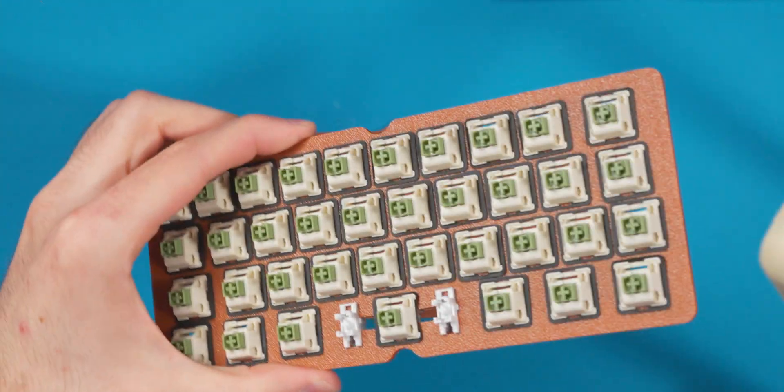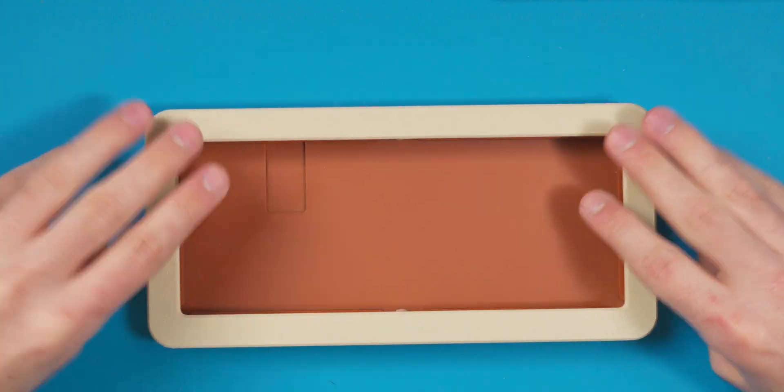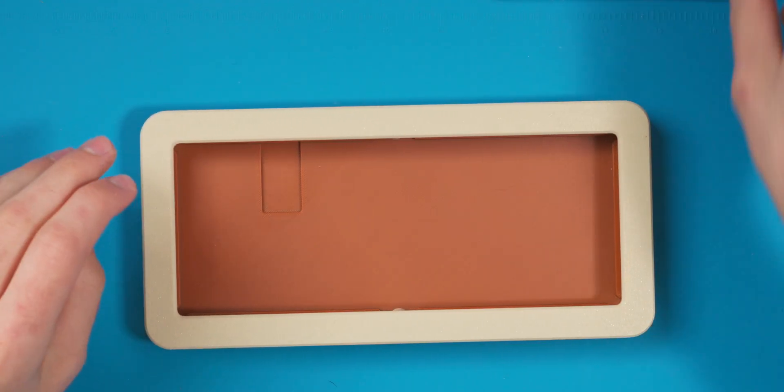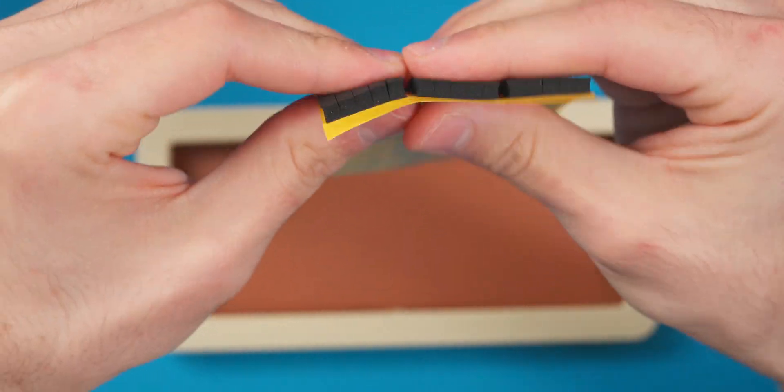Now I'm back in the build. First I need to get the heat set inserts in, then mount the gaskets on both halves — six on the bottom and six on top for a double gasket mount. The gaskets are 90-millimeter-long by 4-millimeter-thick pour-on gaskets from AliExpress; there's really only one seller that carries them. They have a lot of squish. I originally considered 2-millimeter gaskets but felt that wouldn't give enough bounce, so the 4-millimeter ones should work well.